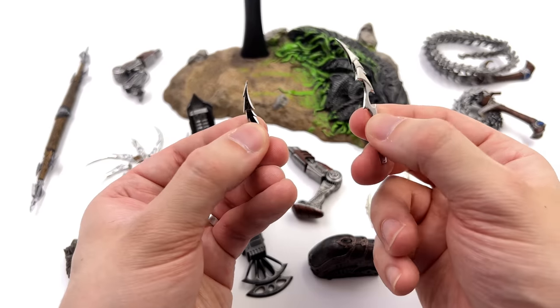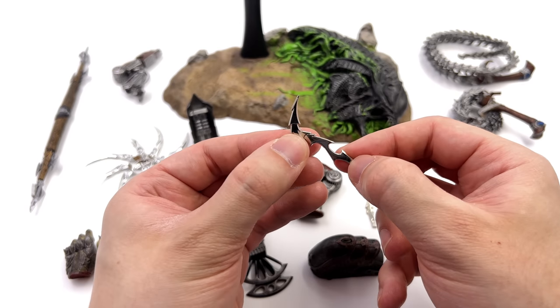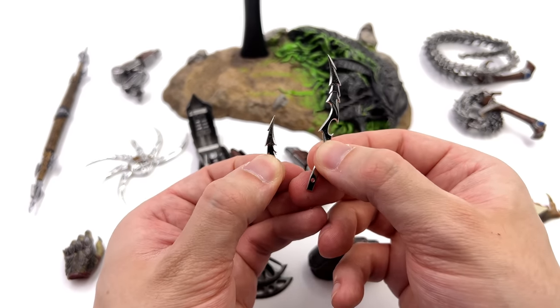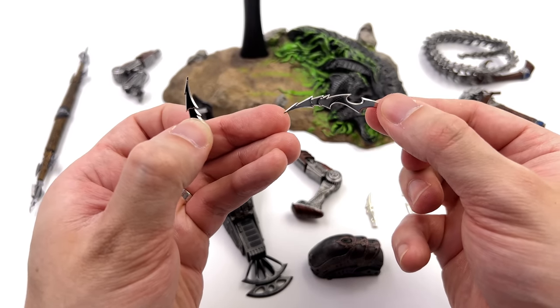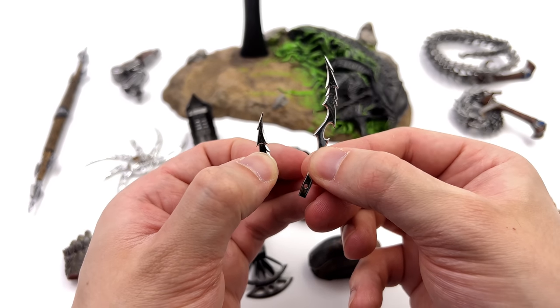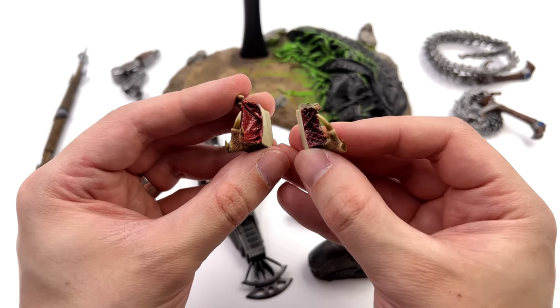Unlike previous Predator figures where the wrist blades slid out and got longer as you pulled them out of the gauntlet, this time you have two options — you have to slide them in yourself. You've got smaller ones for when they're stowed away and much larger ones. They are super sharp and yes, they're made of real metal.